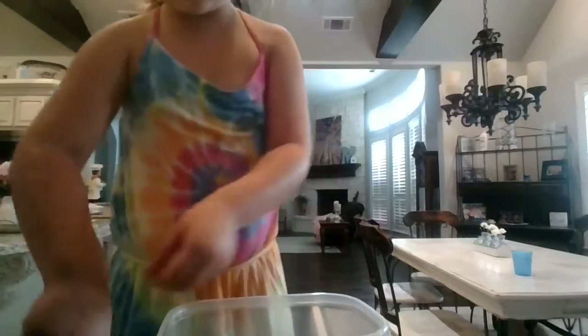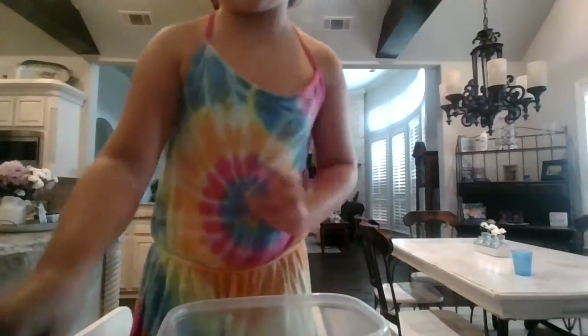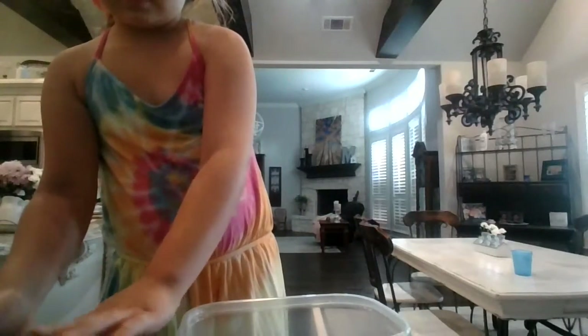It looks like salt, but it's not. It comes with a little scoop, and there's also some water. I'm going to be adding four scoops to make some snow.